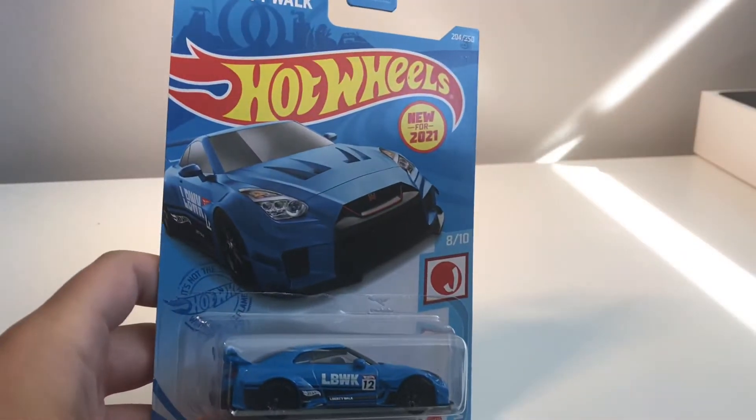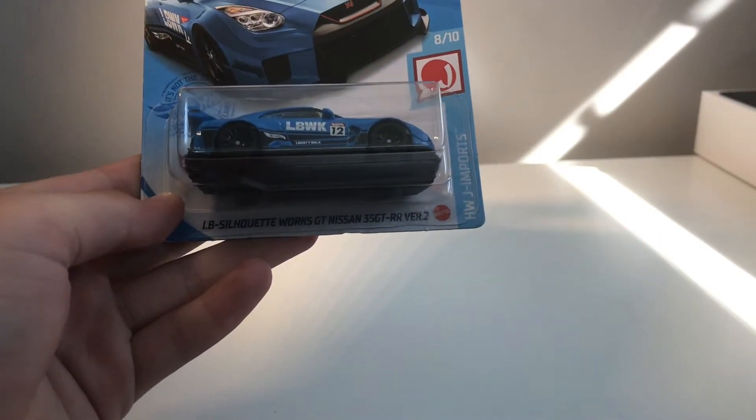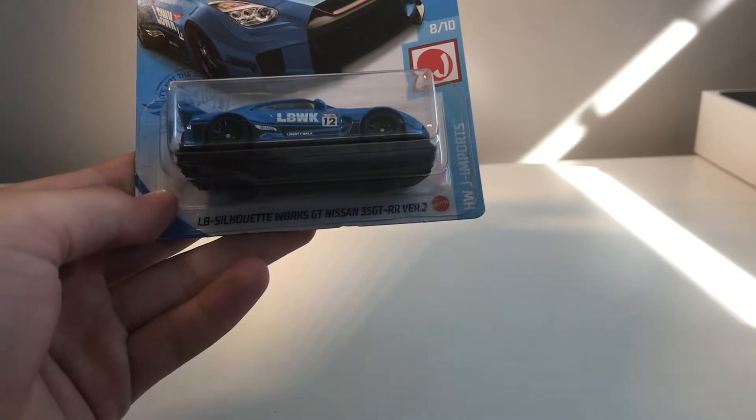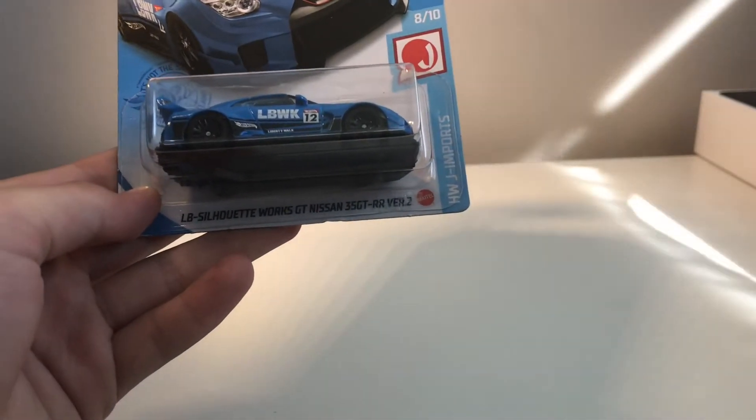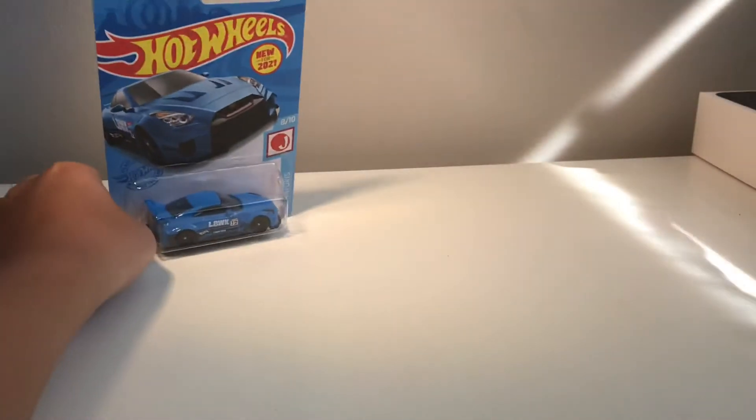Hey guys, welcome back to the YouTube channel. Today we will be unboxing three new cars I just got a few days ago — two Hot Wheels and one Matchbox. The three cars are going to be this 2021 new-for-2021 LB Silhouette Works GT Nissan R35 GT-RR Version 2 — Liberty Walk. It's really nice, as you can tell, so that is one of the cars we will be unboxing.